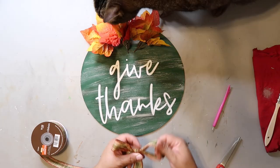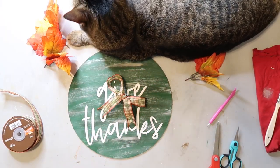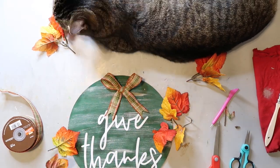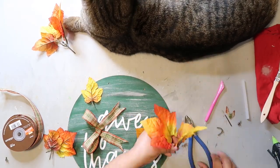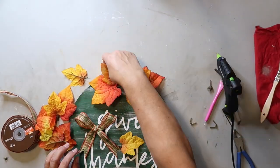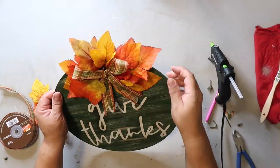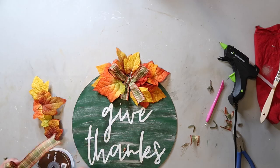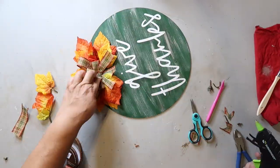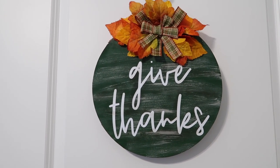I've got Captain's help, of course. He really does love hanging around his mama. And this is how it turned out. For a project that started off with some mishaps, I think it turned out pretty cute.